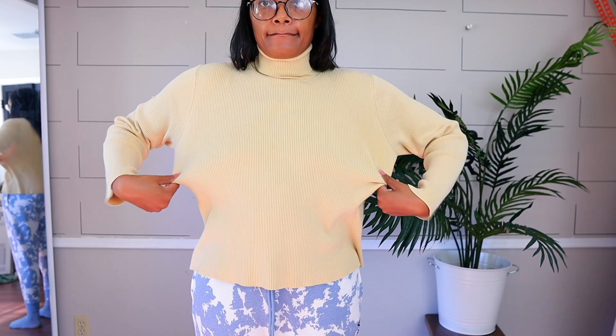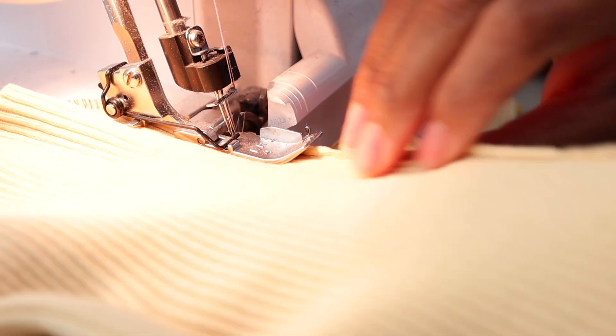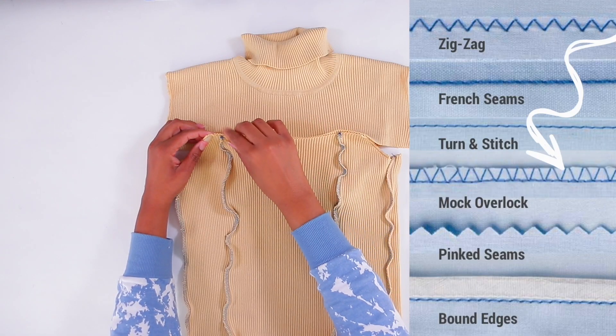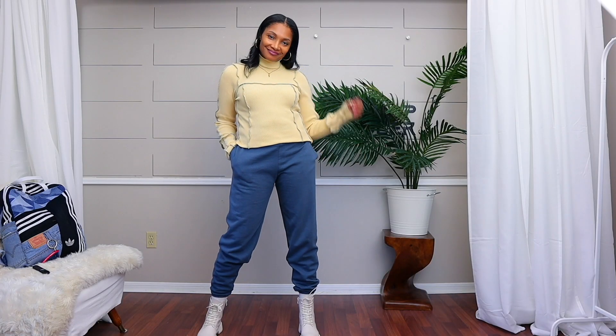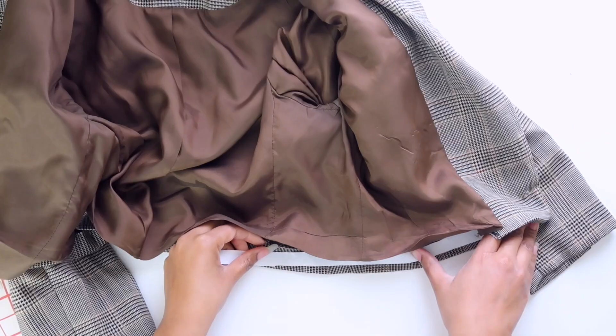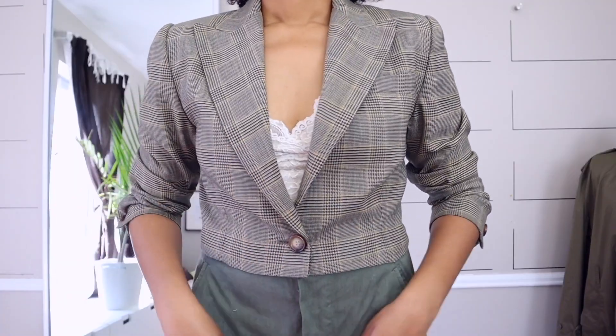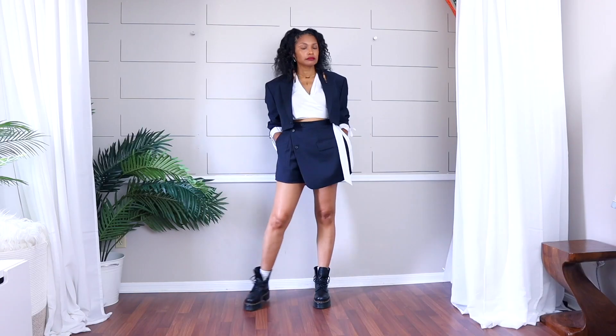If you have anything that fits kind of frumpy, try taking it in with exposed seams — this can be done with a serger or a zigzag stitch on your regular sewing machine. And if you really have a more elevated style, definitely crop yourself some blazers. I have two methods for cropping blazers: one is a no-sew method that comes out looking really professional, and the other is simply serged and hemmed at the bottom.